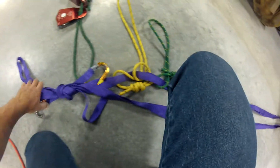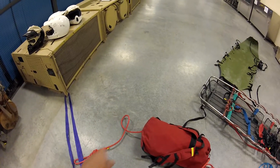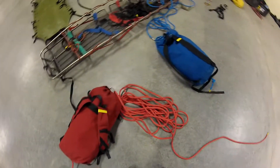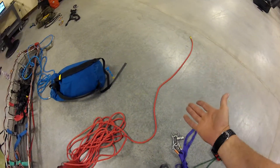I've got extra carabiners that I already have on my harness for setting up my MA. Then if you look back here, I've got my main line — the rear end is tied into the bridle or into the shelf of the anchor. My rope is either in a bag or back-coiled and it's where I can work with it.